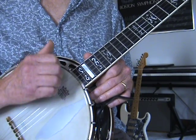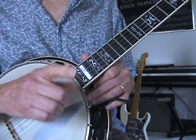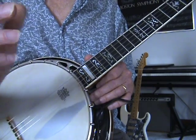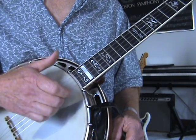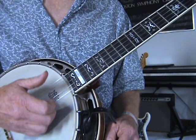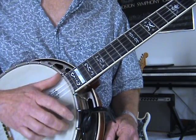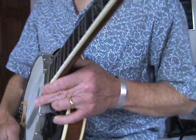So that's the rhythm. Now, you can substitute the first one of those strums with a single note. Take the first string — right now I'll take the middle finger, take the nail, and just hit that. You can see where I've worn the finish off my banjo by doing this. So I go sideways so you can see a little bit.